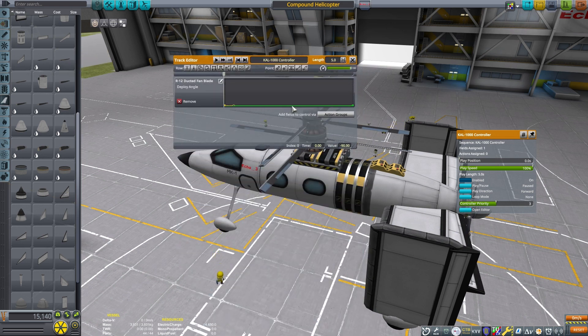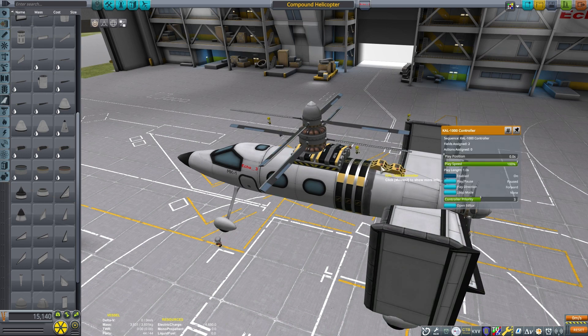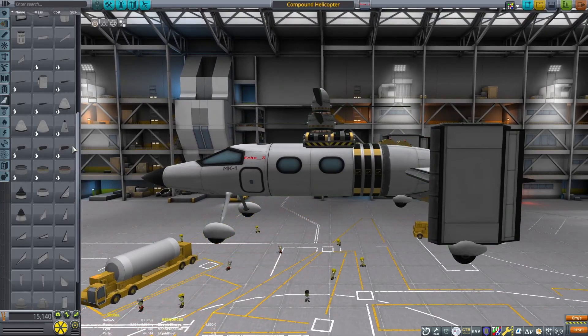5 degrees is going to be plenty for lifting this thing off the ground. This will be different for the rear because it needs to go both forward and backward, so I'm going to put the play position in the middle at 0. I'll have about 15 degrees for rear movement and 45 degrees for forward movement. I have a joystick and I'm able to set it at the exact middle for my throttle, so it'll be very easy to achieve 0 degrees on that rear propeller.